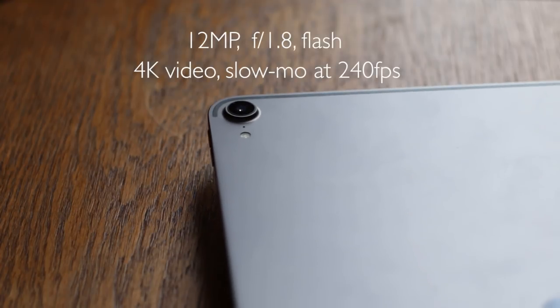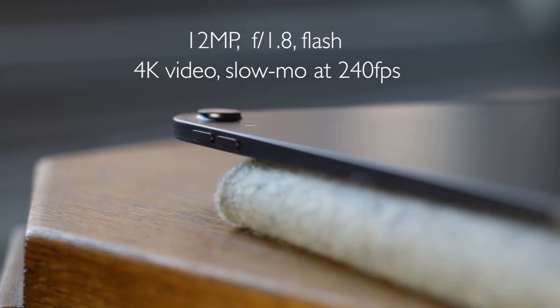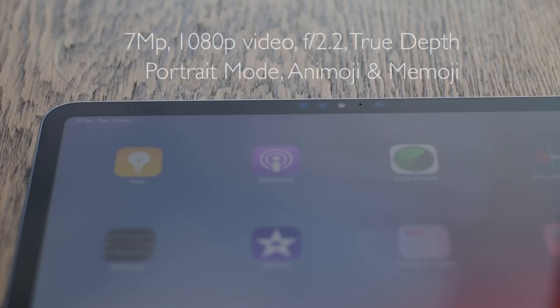Camera. The iPad Pro has a 12 megapixel rear-facing camera. You can record videos in 4K at 60 frames per second and in slow motion in 720p at 240 frames per second. The front-facing camera is hard to find — it's hidden in the small bezel. The front camera is 7 megapixels at f/2.2 and has a True Depth suite of sensors, which enables you to log in with Face ID and use portrait mode, Animoji, and Memoji.